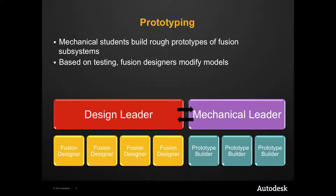Once a set of solutions has been chosen, prototypes of those designs should be created by mechanical team members. These prototypes can be made out of scrap material, wood, 80-20, or anything else that can be quickly assembled. The purpose of these prototypes is to test the real-world functionality of the designs.